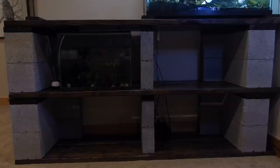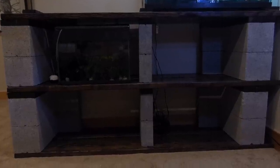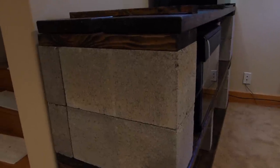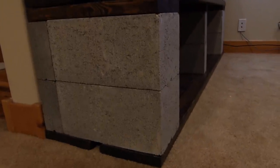Before moving the goldfish tank back onto the new shelf, I painted the back of it black. I decided to move the wood spacer piece that was in between the cinder blocks. I felt like they were a little slippery and I wanted the cinder blocks to be resting on each other.